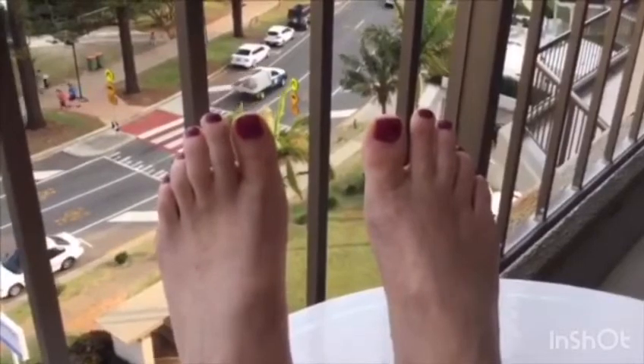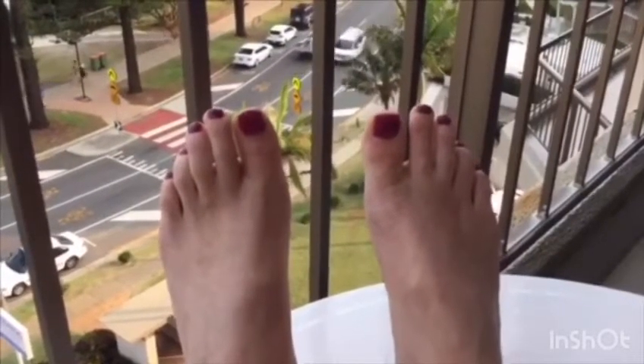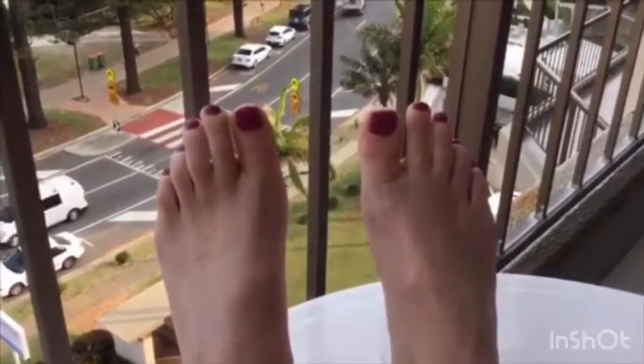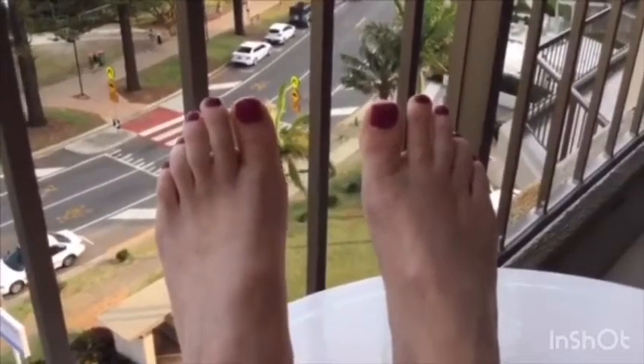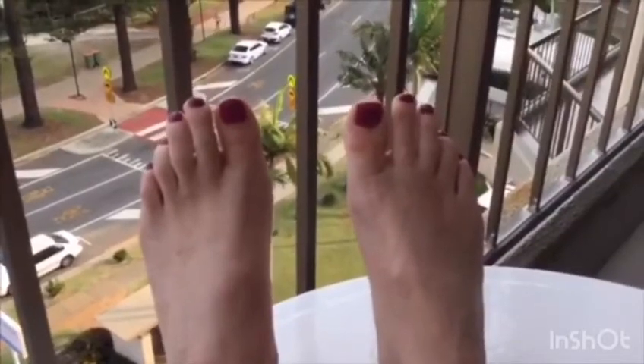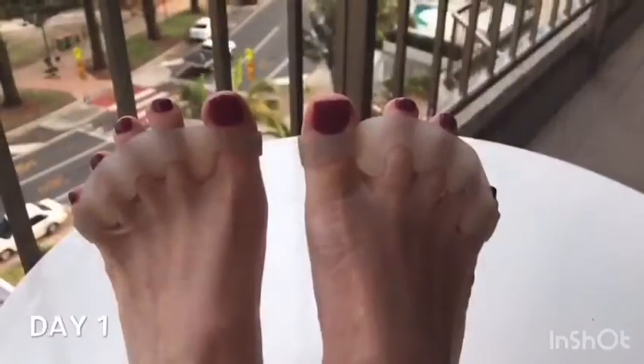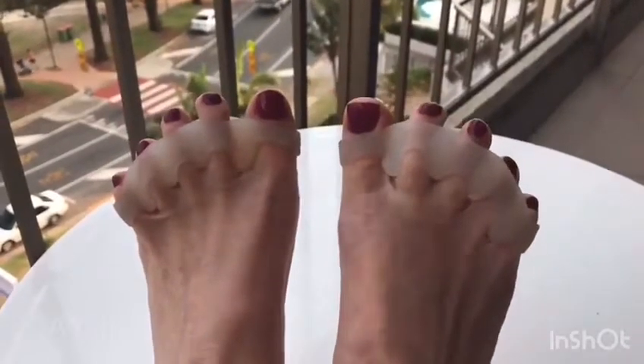I'm going to do a video log of me wearing toe spreaders for 30 to 40 minutes a day for one week, walking around and strengthening the muscles of my feet and the big toe. We'll see at the end of the week how the alignment of the big toe looks. Here are the toe spreaders in place.